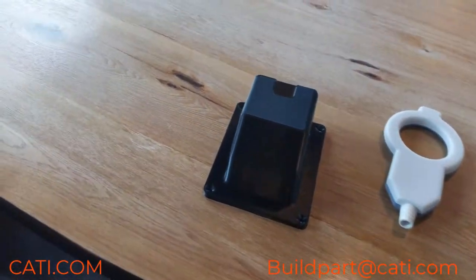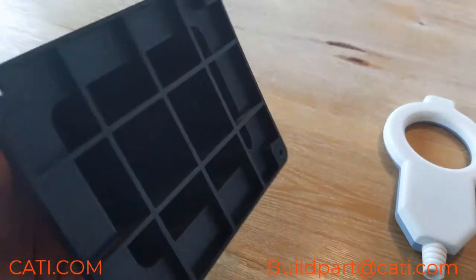It's Luke J with CATI. Welcome back for another Tuesday with Luke. Today we're going to be discussing polycarbonate and PC ABS. Let's go ahead and take a look at some parts and then we'll discuss them a little bit further. Let's take a look at the polycarbonate and PC ABS.